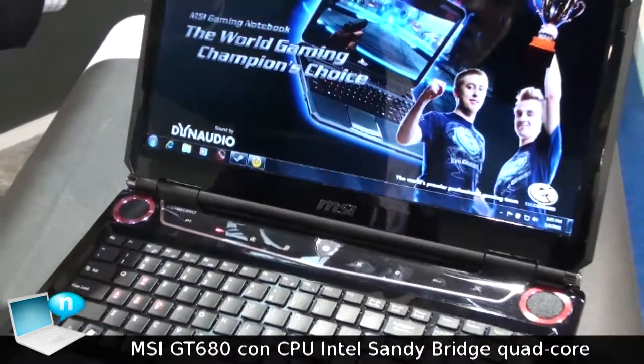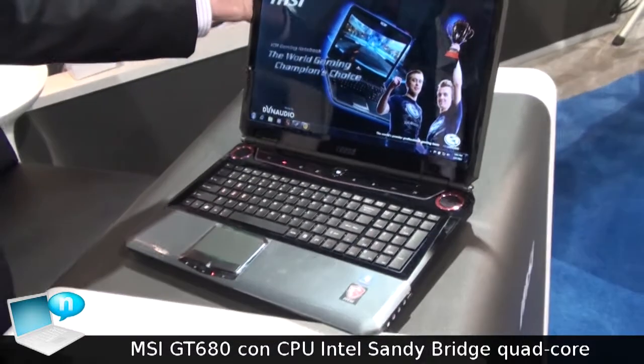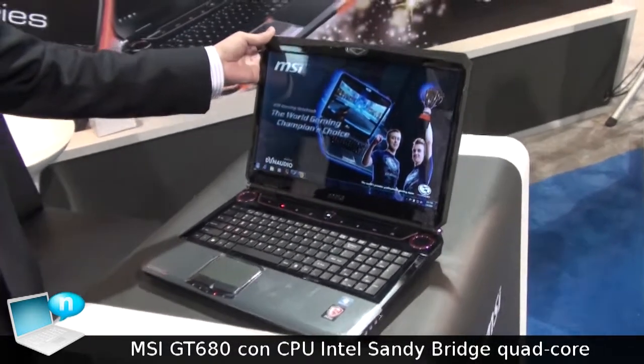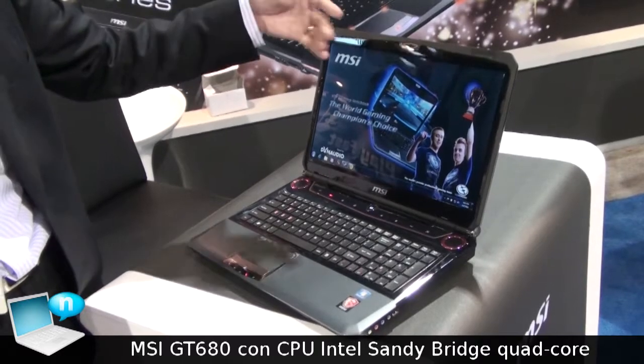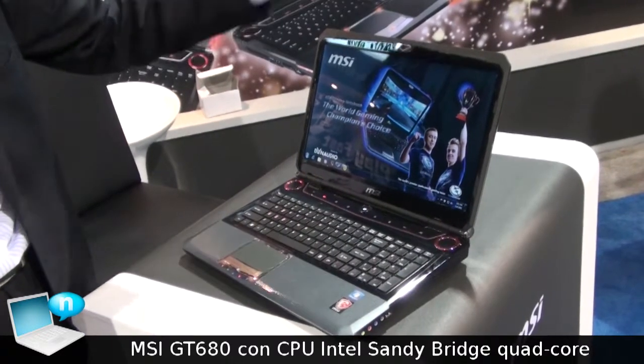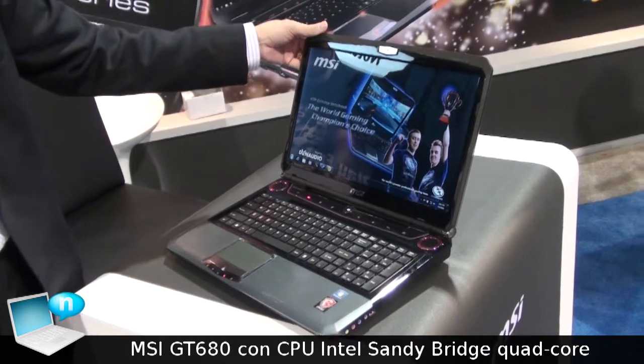With this system, we achieved a PCMark score of over 16,000. And also for 3DMark06, as you can see from our testing, it scored 15,000, which is a very strong result.